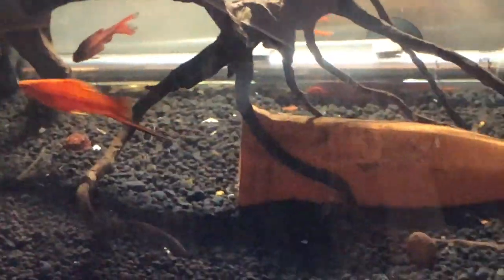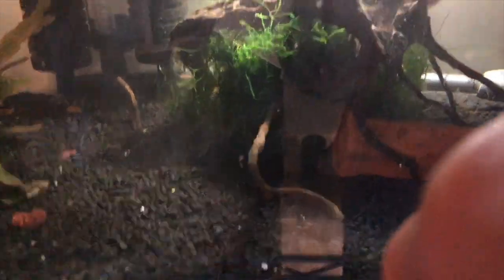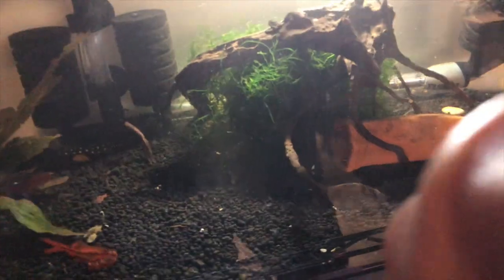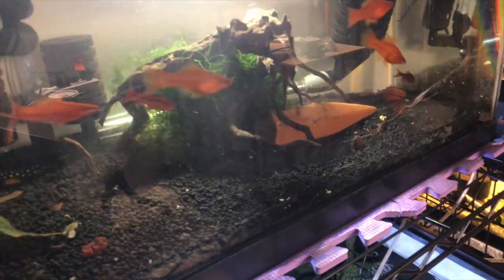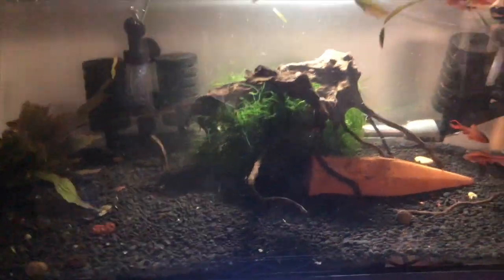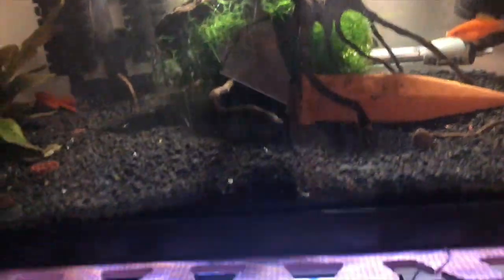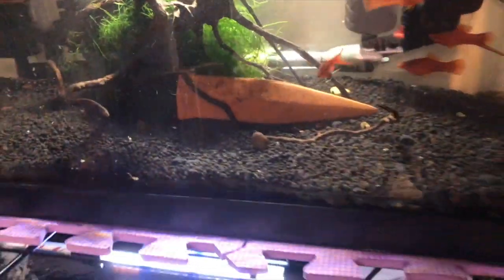I don't have wisteria. I got some java moss — I'm going to put it down here. There looks like a perfect spot underneath this branch. Now they've got a nice place to hide, and it will help with filtration. I gave up on them before — I must have had a brain fart. Of course the angels were going to eat them; they're tasty snacks to those guys. But there's no angels in this tank now, and I know these swords and platys will eat those fry in a heartbeat. So I'm putting the java moss there in hopes.